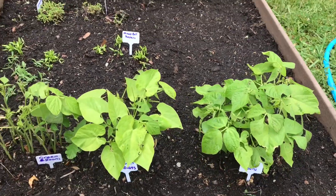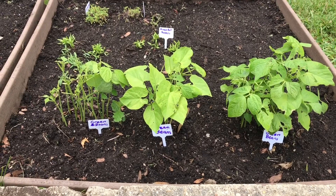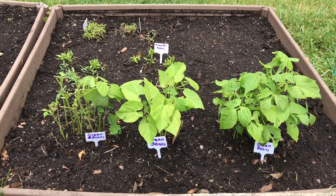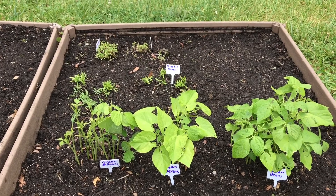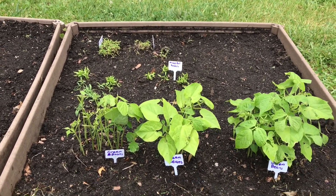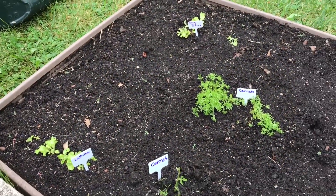Here we have green beans growing. I got these stakes from the Dollar Tree and they were written on by Jalen. We just wrote on them with Sharpies and we're hoping that the writing doesn't bleed off or anything, but so far they look like they're staying.